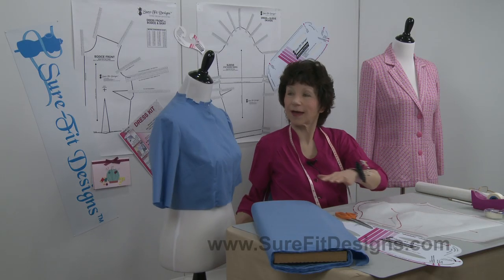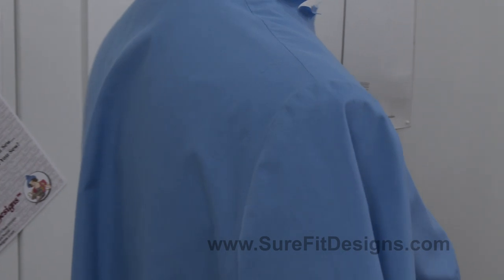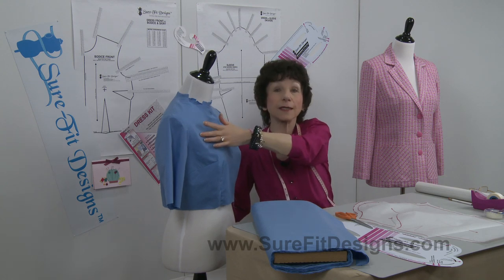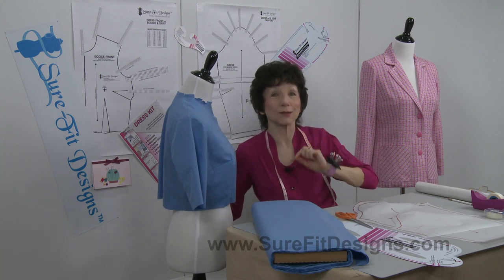Let's take a look at the finished sleeve. Can you see how much more beautifully and smoothly it is set into this armhole? It looks absolutely great. It's the same pattern as this one except I removed just a little bit of ease with my little cheater's technique.